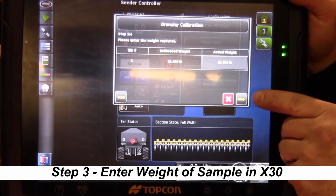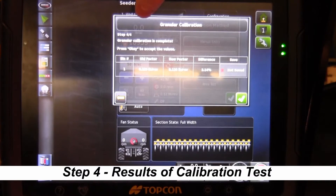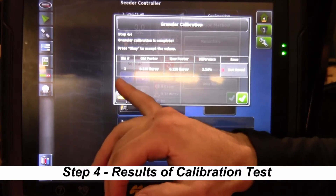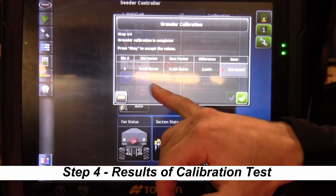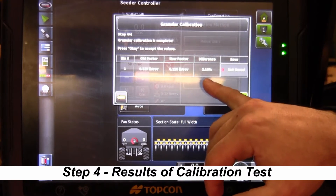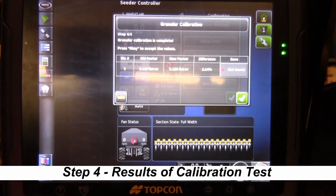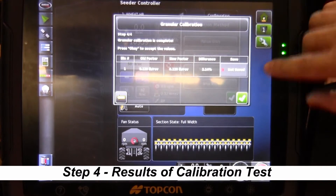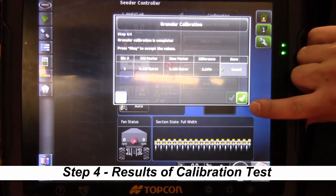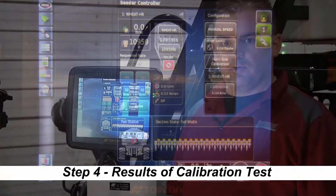We press the little yellow arrow in the bottom right corner to go to the next screen. Step 4 tells us that we calibrated bin 1 with our old factor of 0.123 pounds per revolution, and a new calibration factor of 0.126 pounds per revolution — a difference of 2.14%. That's a very close calibration. We've now established how much weight is being put out of that meter every time it makes a full revolution, so when we start seeding it'll adjust to put out the proper rate. We touch save, hit not saved, change to save, hit the green checkbox, and our calibration is now complete with our new calibration factor.